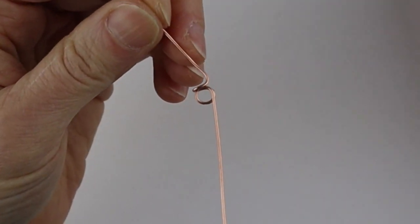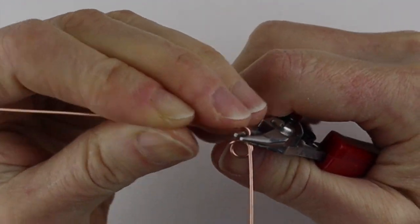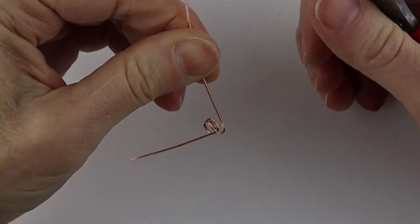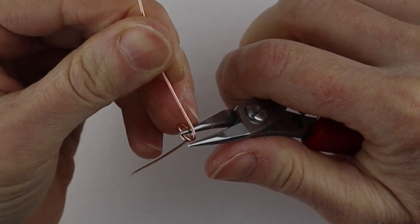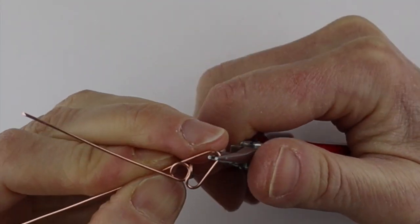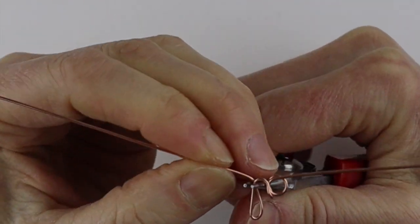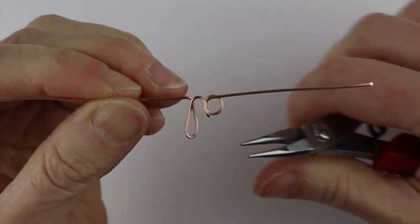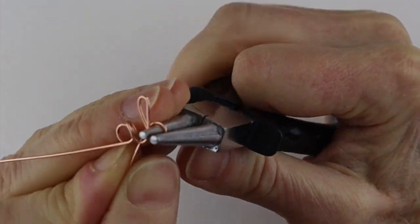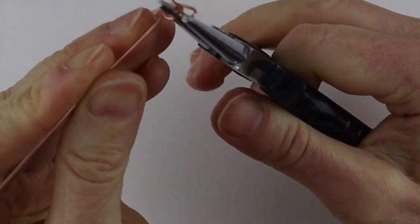Then we're going to bring the wire over and make the B. Make sure it stays at the level at the bottom of the A, bring it up — you can use bigger pliers if you want. The B is kind of like an L, so make a loop in an L shape, bring it straight across, then go around for the circle of the B, bring the wire to the back, and there you have the B.